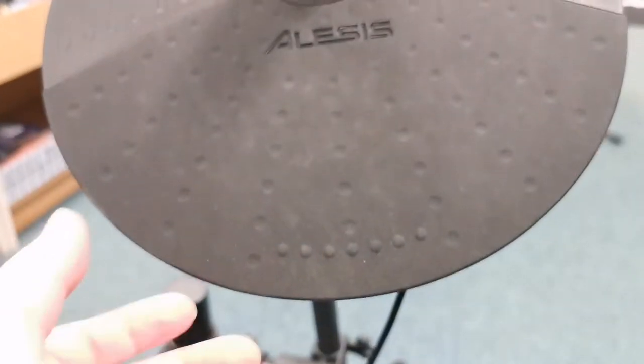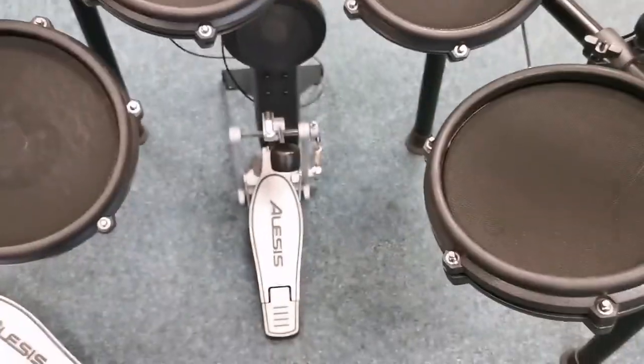Just quickly show you the rest of it. Again, a couple of little marks on the cymbals, but again it doesn't affect the playability at all. It's just from obviously where it's been played by the previous owner.